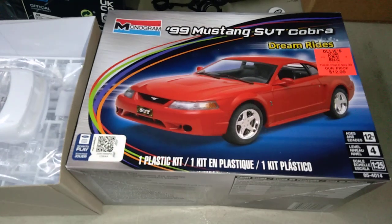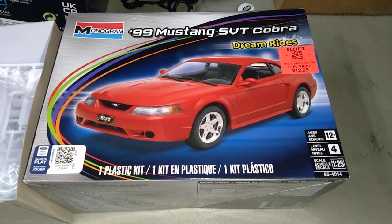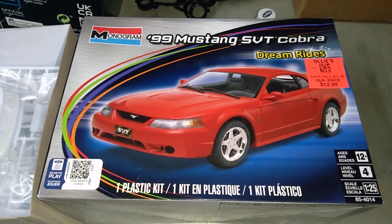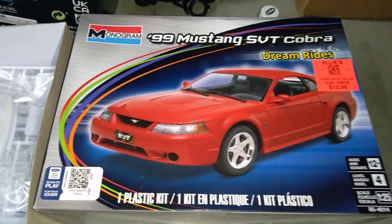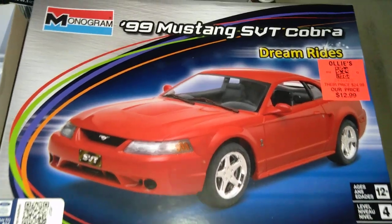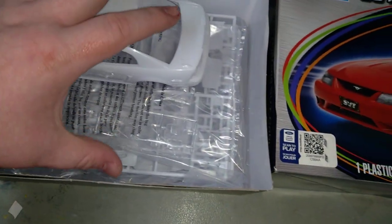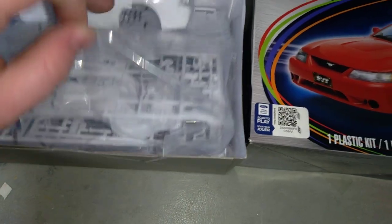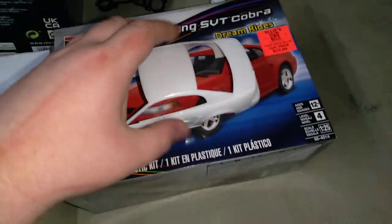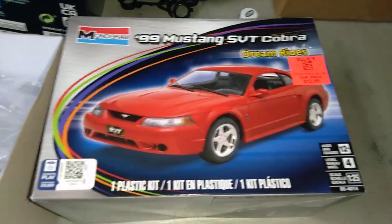This is my entry into the Scale Speed group build. This is a cool kit and I'm excited to build it. Very cool group build — 60 years of Mustang, that's just crazy. Not much to the kit, but this is my entry video.